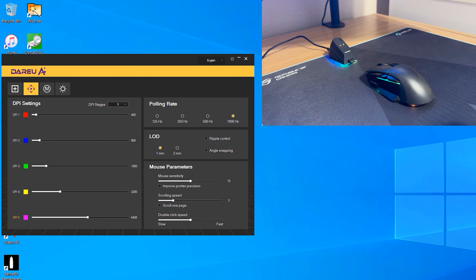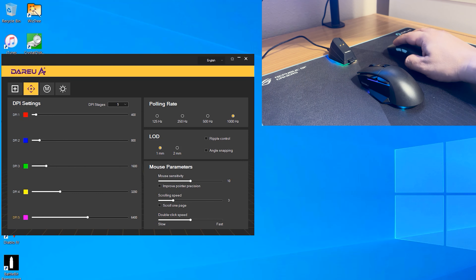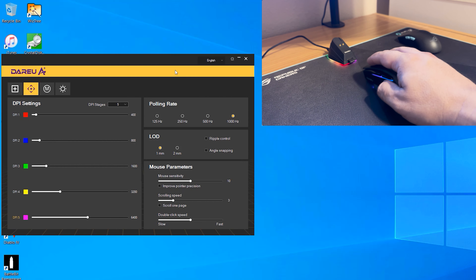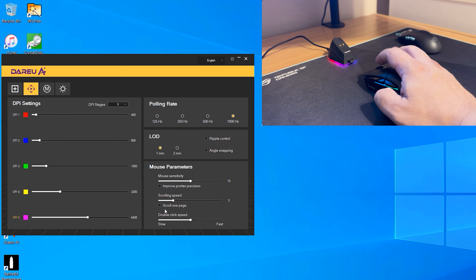The polling rate is adjustable from 125Hz up to 1000Hz, and liftoff distance can be set to 1mm or 2mm. Comparing to the ROG Harp Ace, the A955 is a heavier mouse. The ROG is lighter but about twice the price. For users with larger hands, the extra weight of the DareU can actually feel more controlled and steady.